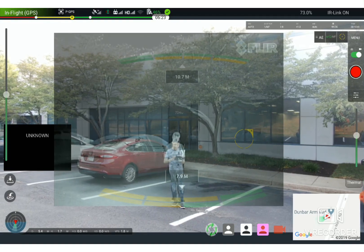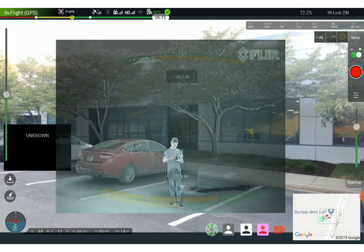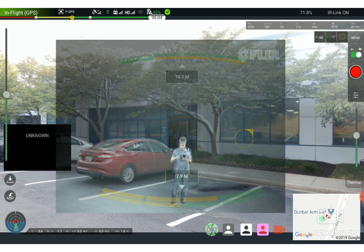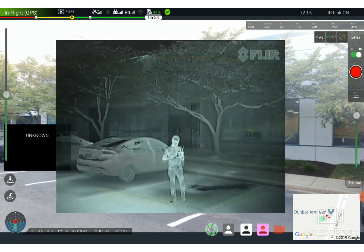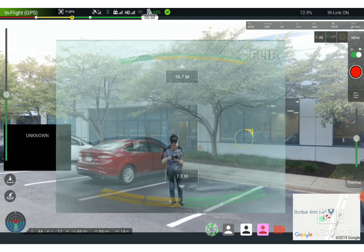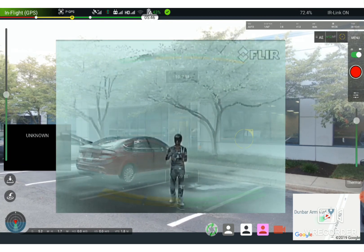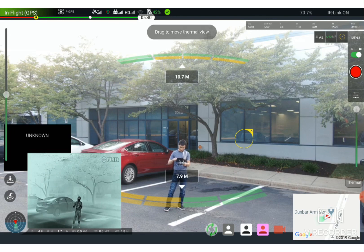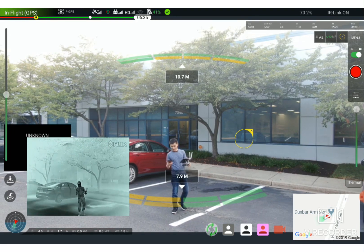You can see the thermal view and then the daylight view — visual, thermal, visual, thermal. That black hot color palette right there. You can always resize this, make it smaller, increase it, and put it aside. This is what it looks like.